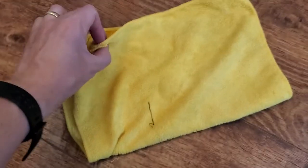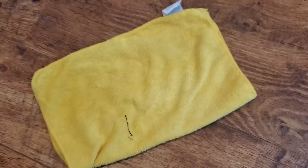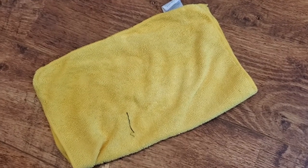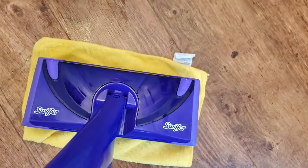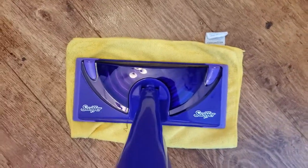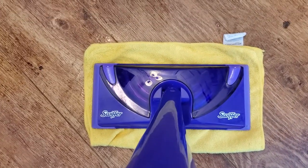I'm going to take this cloth and simply fold it over in half. You can choose to wet it in advance if you want to, but you don't have to. Then I'm going to take the Swiffer WetJet — it has a velcro attachment on the bottom — and literally put it down on top of the folded microfiber cloth so it catches the fiber on there.